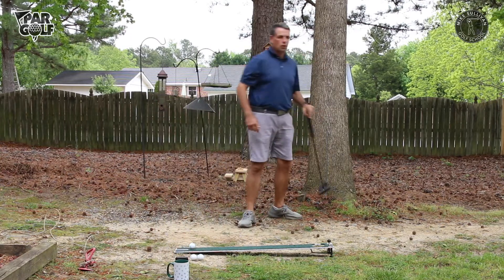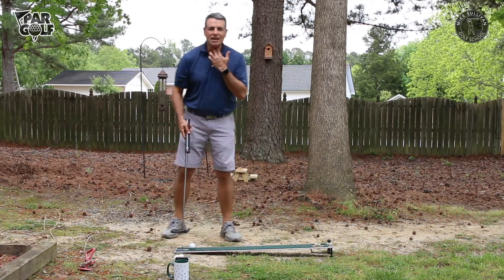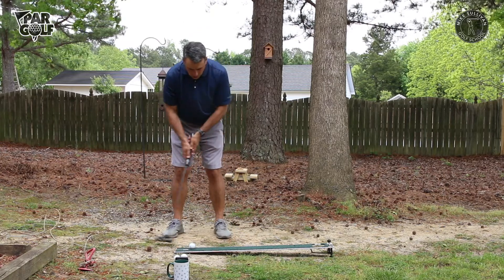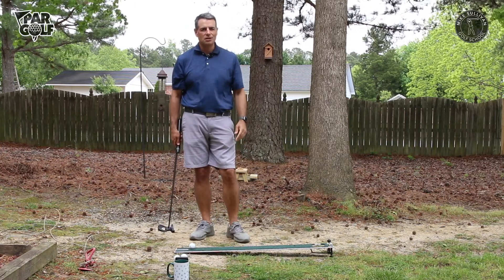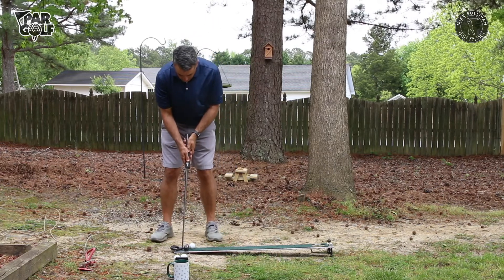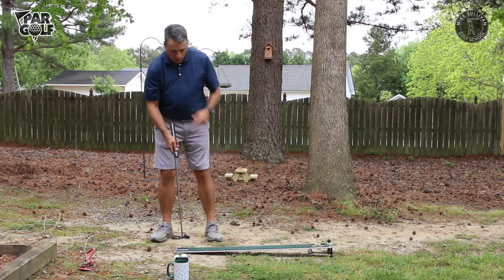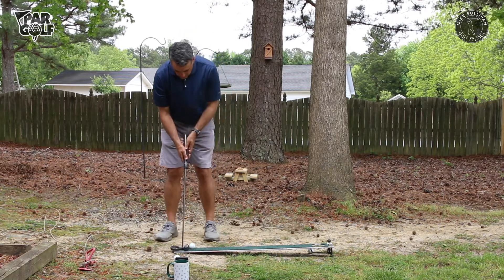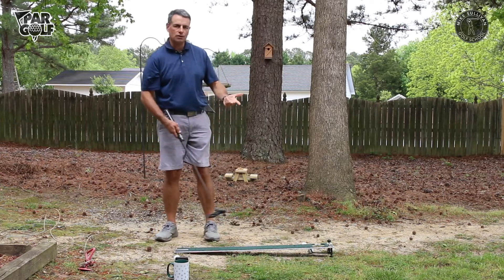Let's talk about the one principle we want to work on here: having a nice steady head while you are putting. Often when I'm working with golfers — not just new golfers — I'm watching them putt and I'm seeing them shift their weight back so their head moves back, or just a lot of overall movement where their head's going back as the putter head goes forward.